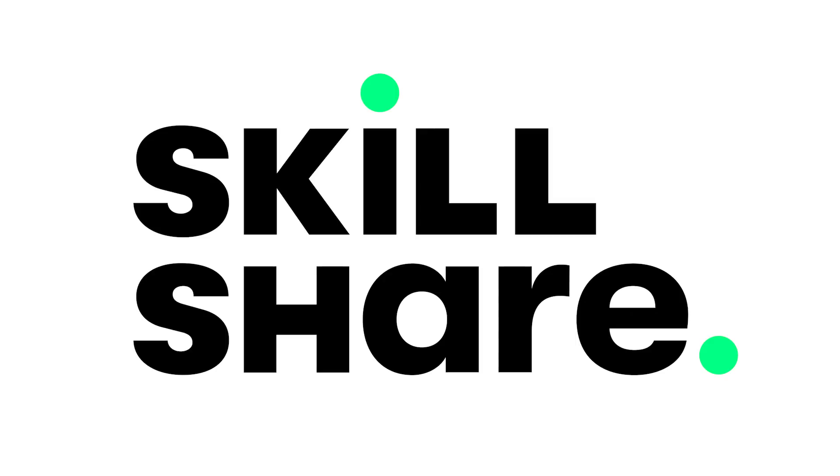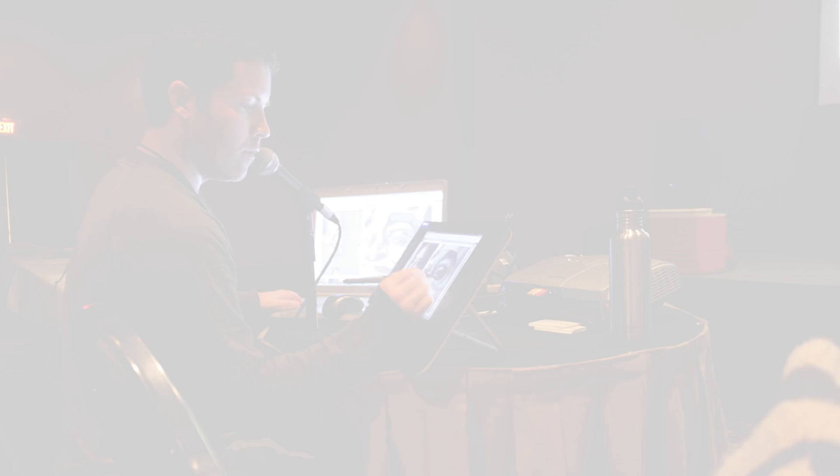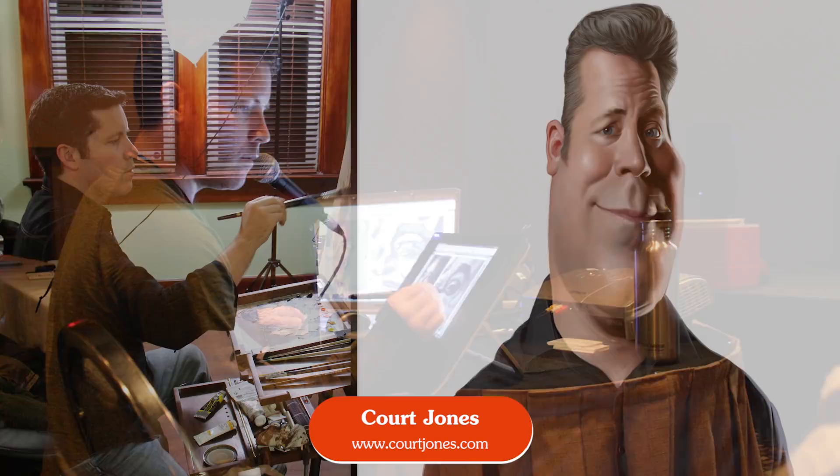This lesson is sponsored by Skillshare, a one-of-a-kind online learning community for creative people by creative people. With Skillshare, you can explore new skills, deepen existing passions, and get lost in creativity.